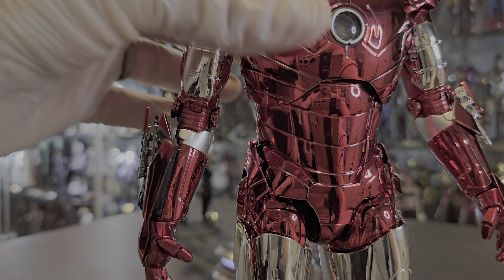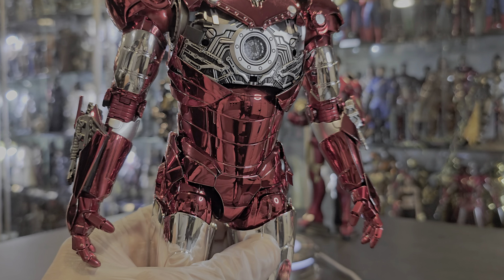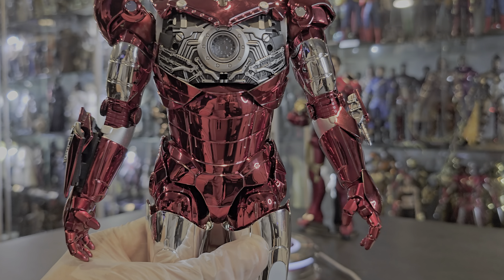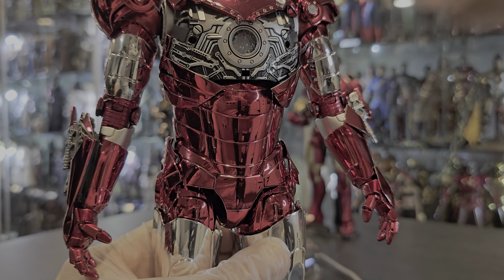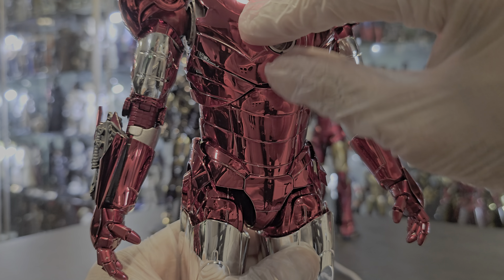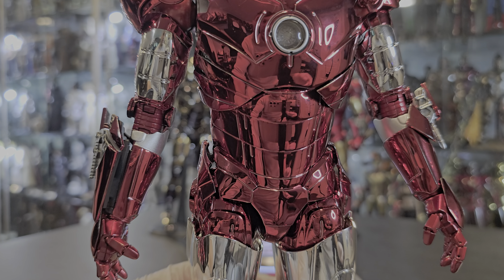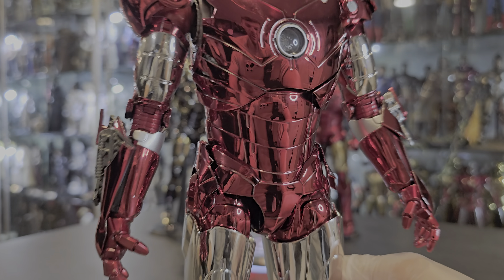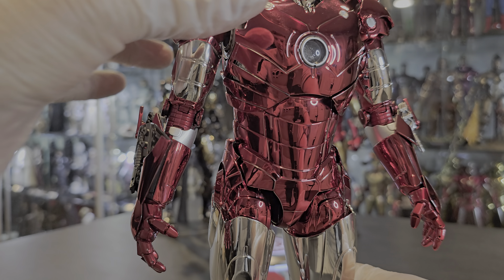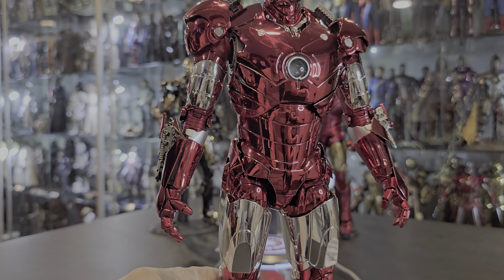You actually get a lot less things with this one than you do with the original. As you can see, I have mine with the battle damage chest plate — this one doesn't come with that. It comes with the regular accessories, the regular hands, all that stuff. Even with these little missiles here it comes with — these are also magnetic, come right off. Same exact thing as the 2.0, but just the repaint. So if you're not looking for repaints, this is not for you.